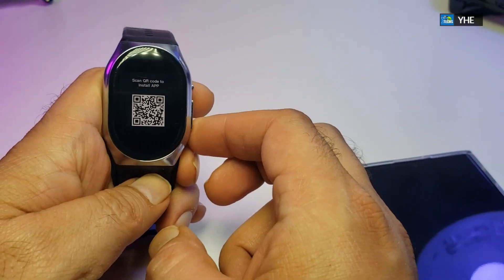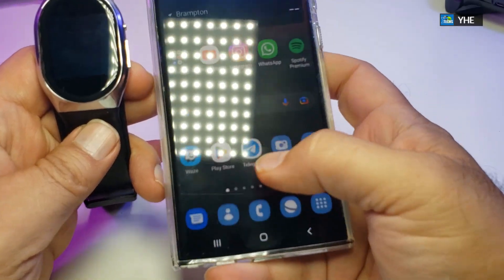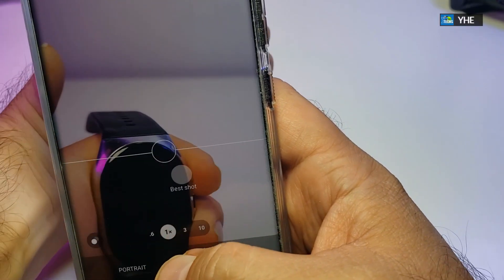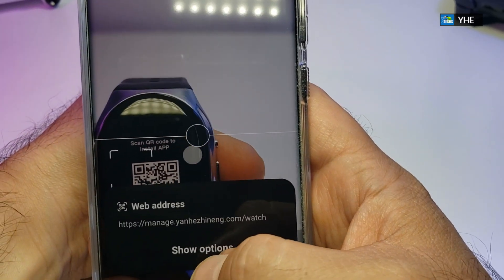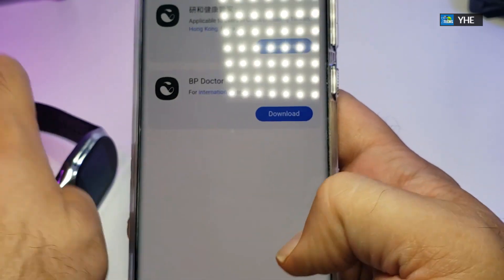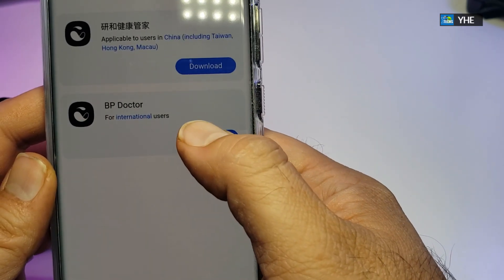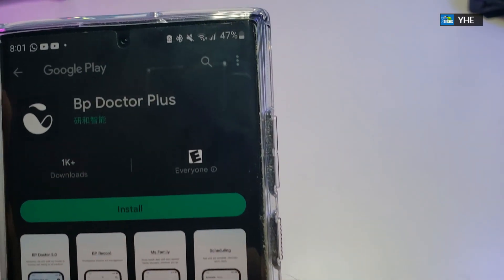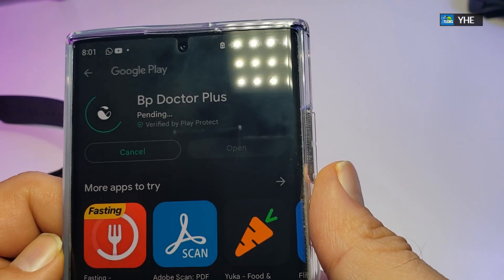Now let's get it connected. We are going to scan the QR code. For that we have our Galaxy S22 Ultra on hand. We brought up the camera and scanned the QR code. It automatically goes to the website to get the app for us — the English version is called BP Doctor. It automatically takes you to the Google Play Store and we click install. It takes a couple of seconds to install.